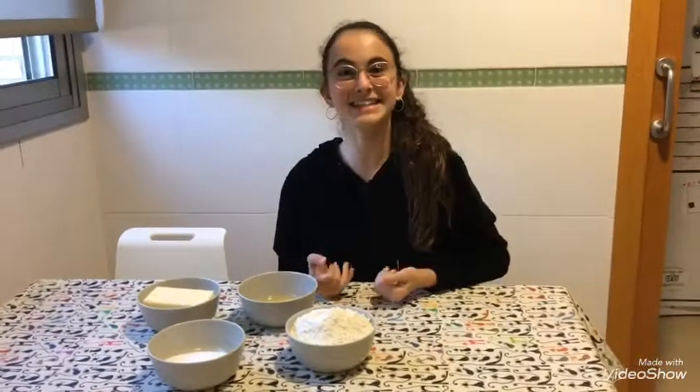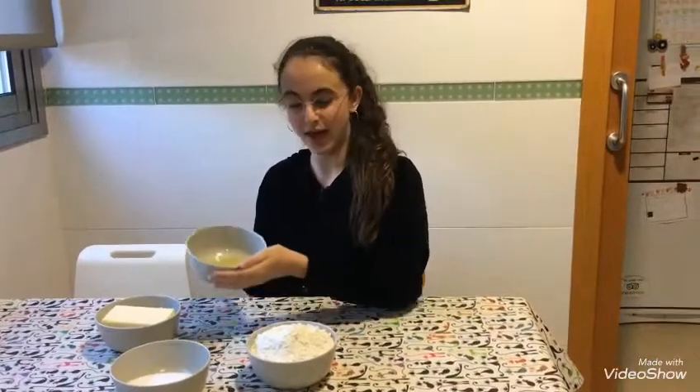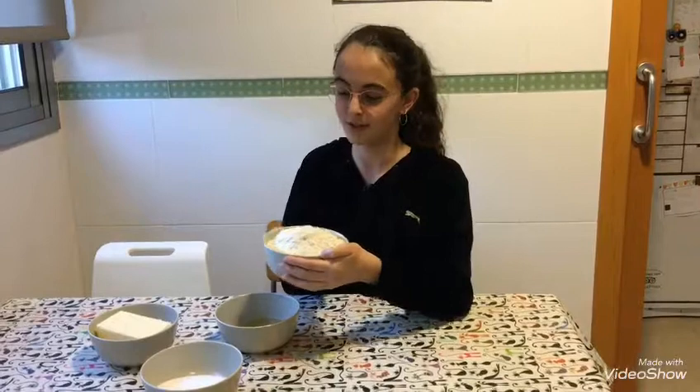They have a lot of fat in butter, so be careful. The ingredients are 200 grams of sugar, 2 eggs, 300 grams of butter and 500 grams of flour.